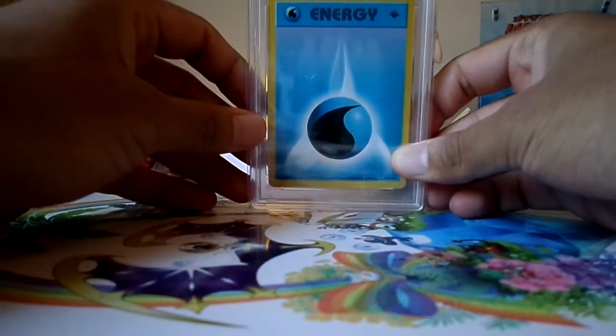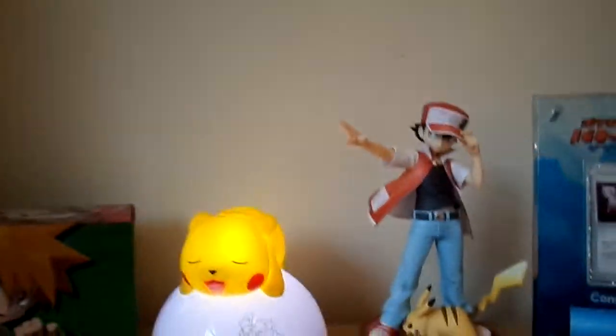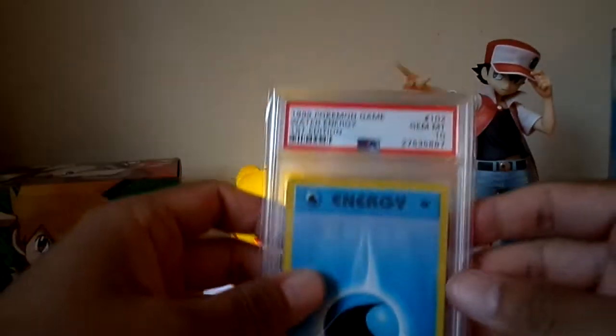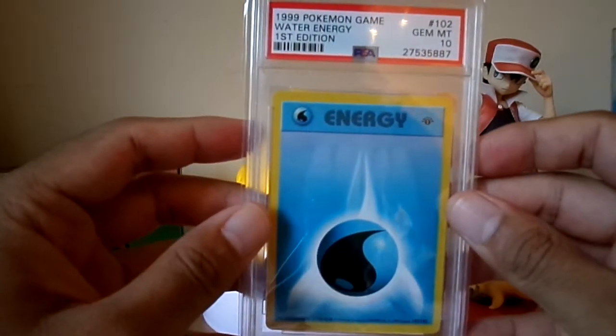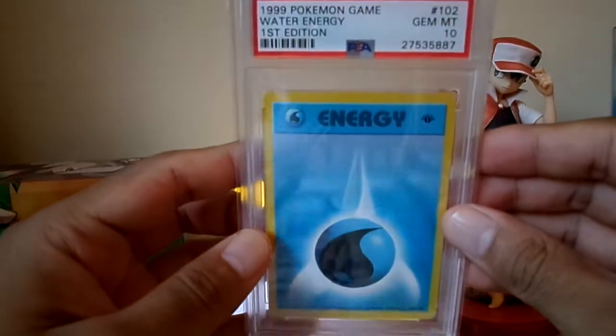Card 102 is the Water Energy — first edition, and that is a PSA 10 in a new case. Next up is the Psychic Energy.